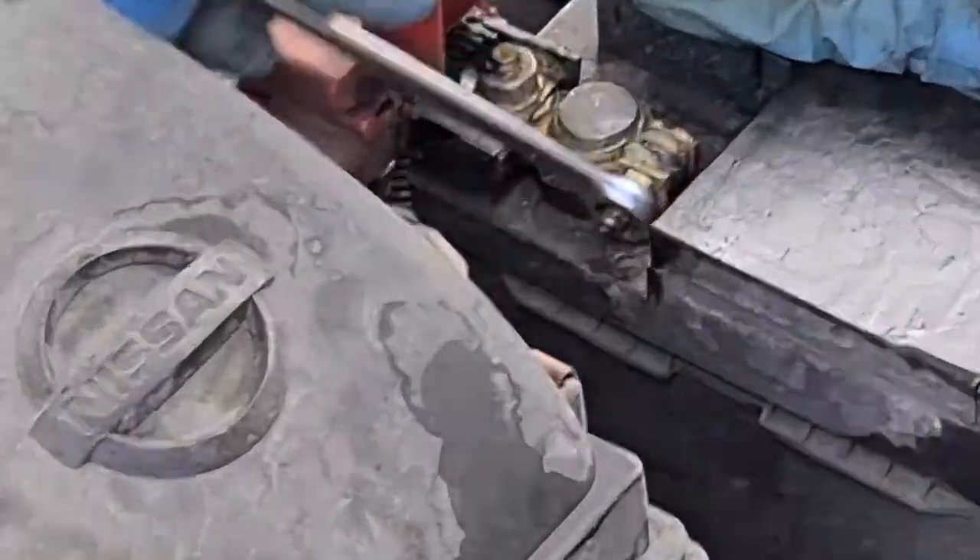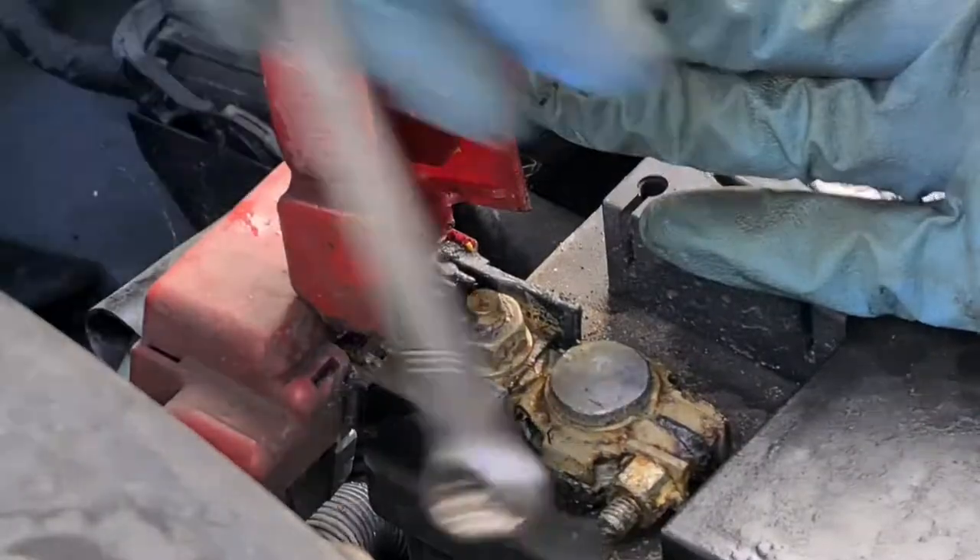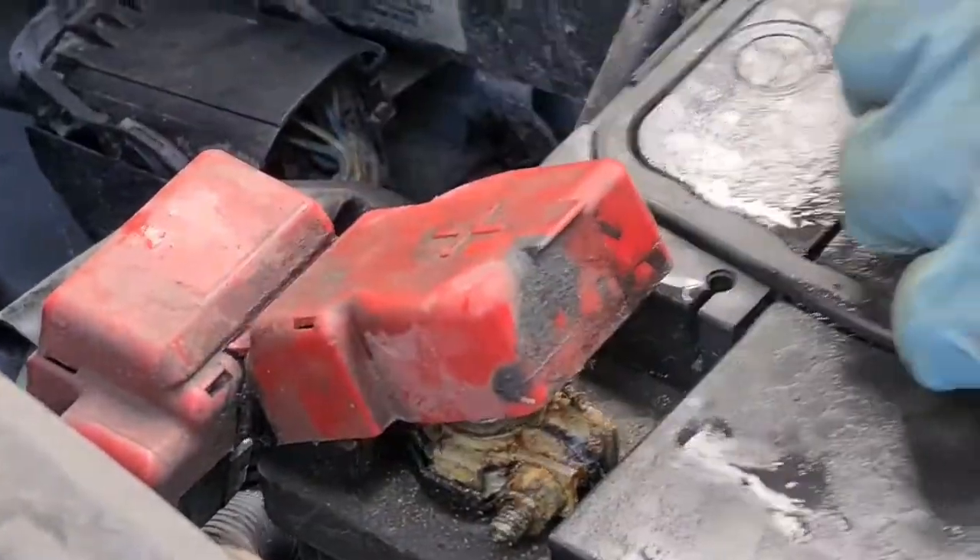Then all you need is a 10mm spanner to undo the terminals. This is one of the simplest battery jobs you'll do.